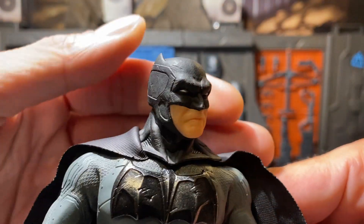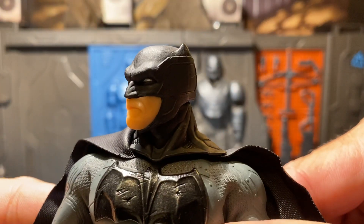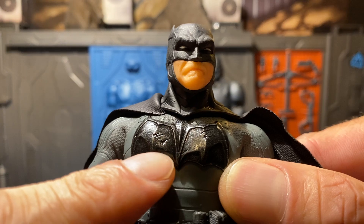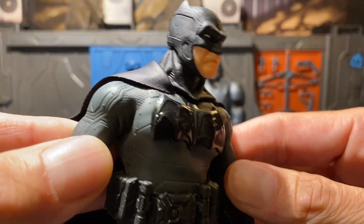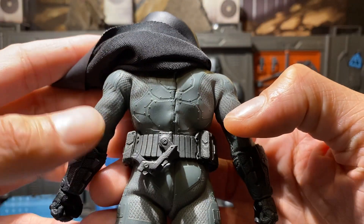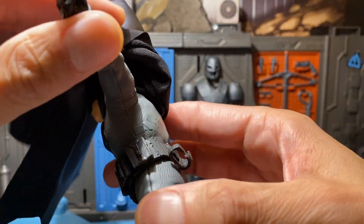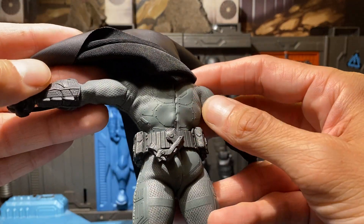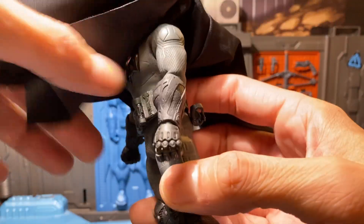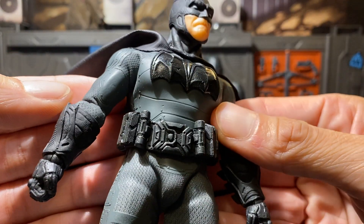Let's take a look right at his sculpt and paint. I love the bullet holes in his chest armor — that's just excellent. I mean we'll get into everything, I just want to really take in how his armor looks. It looks like a little rubber over cloth, which works out pretty well for articulation.